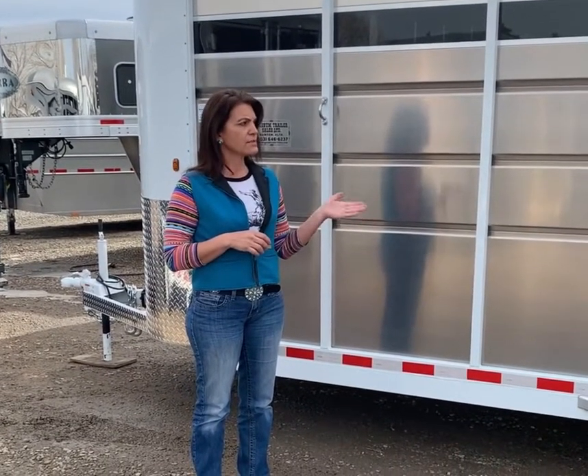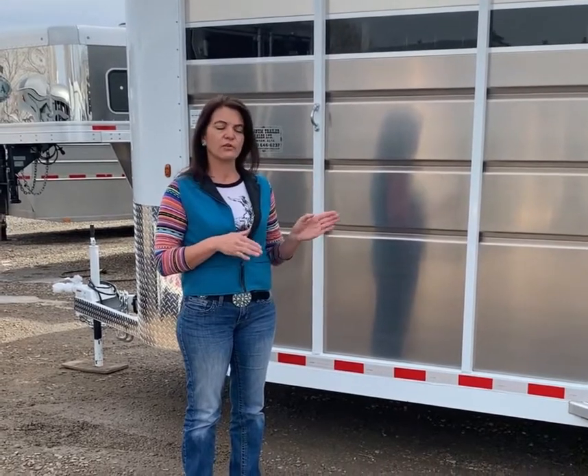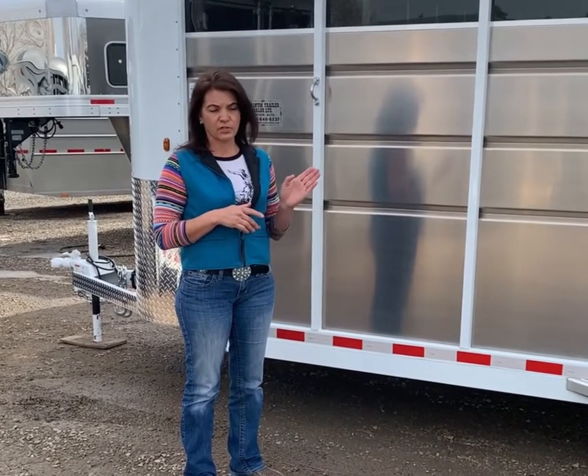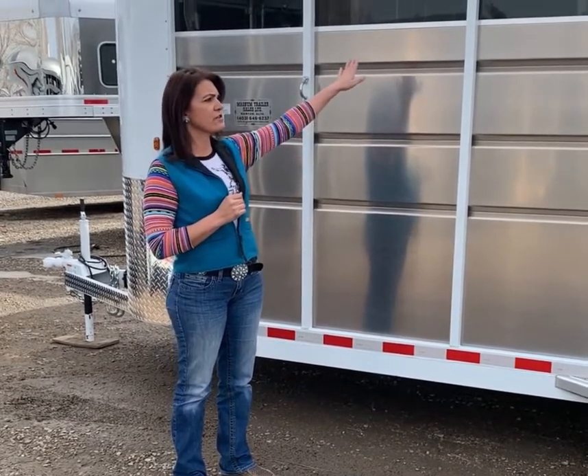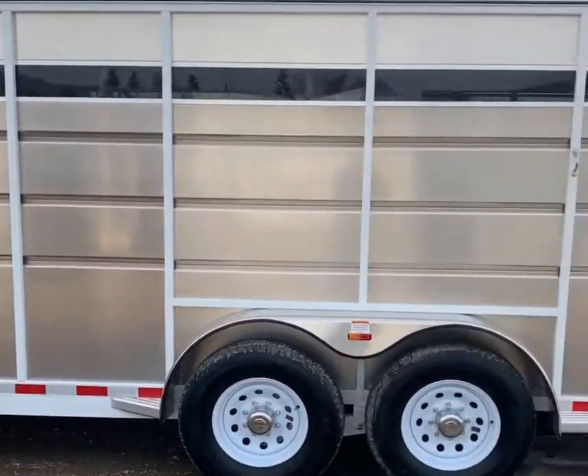The Maverick four-horse high-side trailer comes standard with 3,500-pound axles — they're spring axles. This trailer has been upgraded to 5,200-pound axles, which gives you a GVW of 9,990 pounds. The trailer only weighs 3,340 pounds, so your capacity is over 6,000 pounds for this trailer — lots of capacity. This trailer also has an upgraded feature of Plexiglas, which is completely removable.